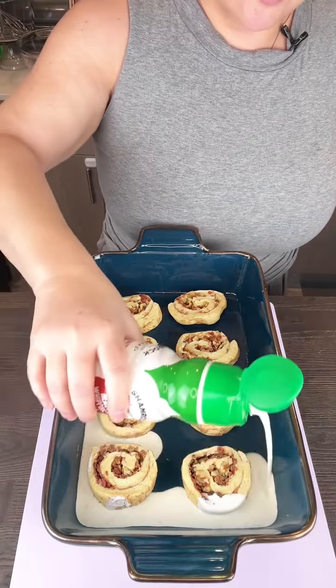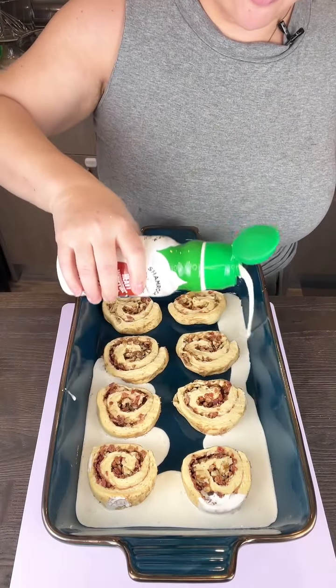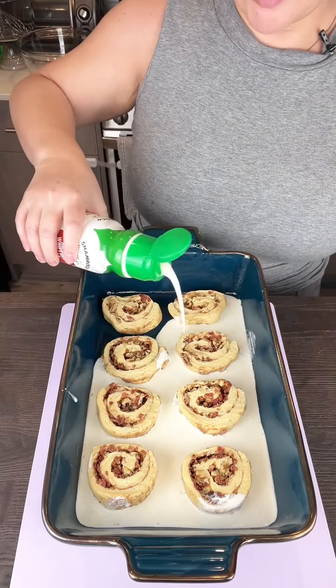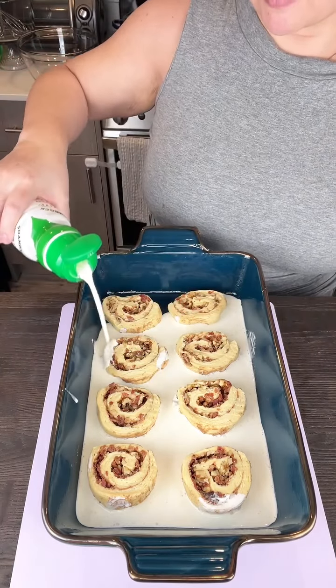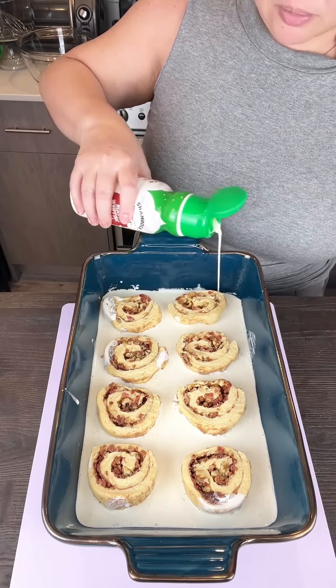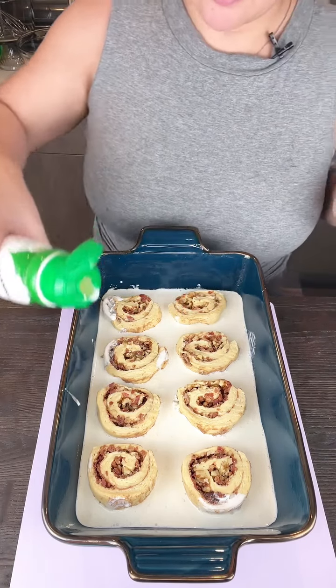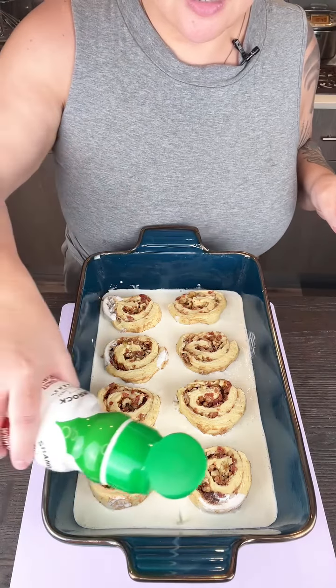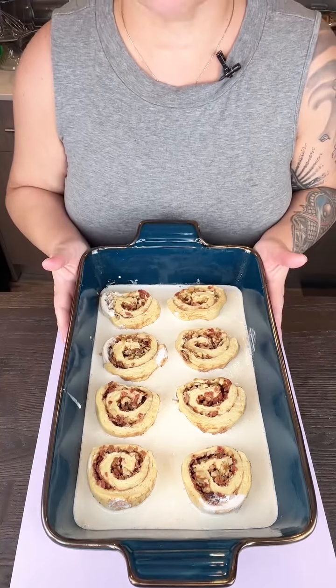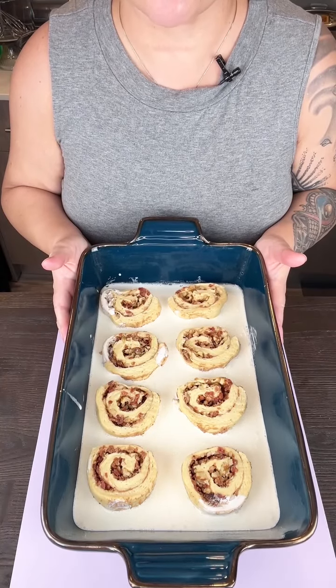And then this is all going to go into a 375 degree oven for about 12 to 15 minutes, depending on your oven. Start checking it around the 12 minute mark. I'm going to pop this into the oven and when we come back, we're going to see what it looks like.